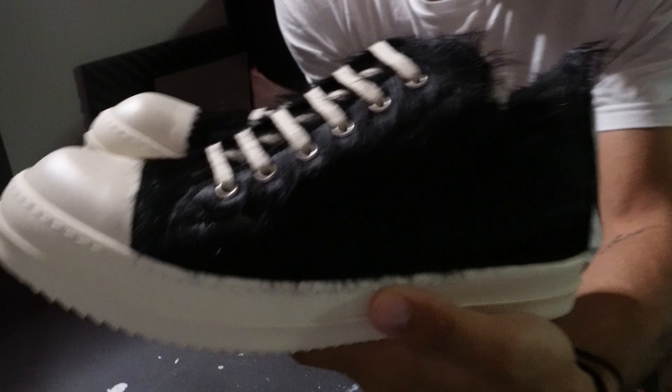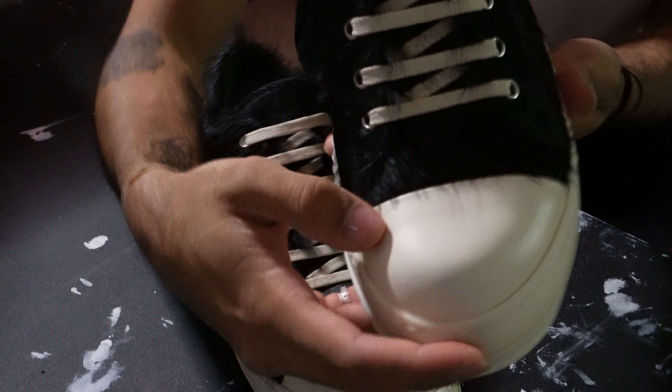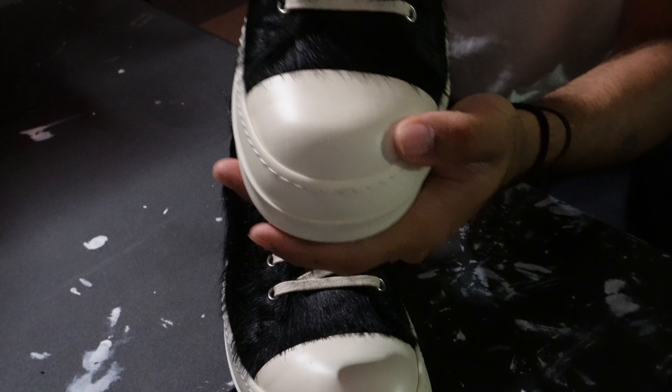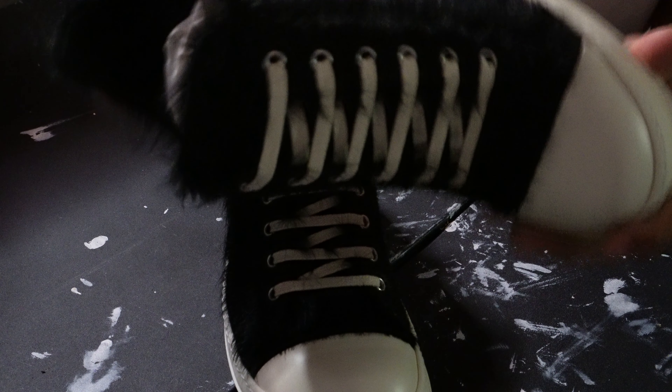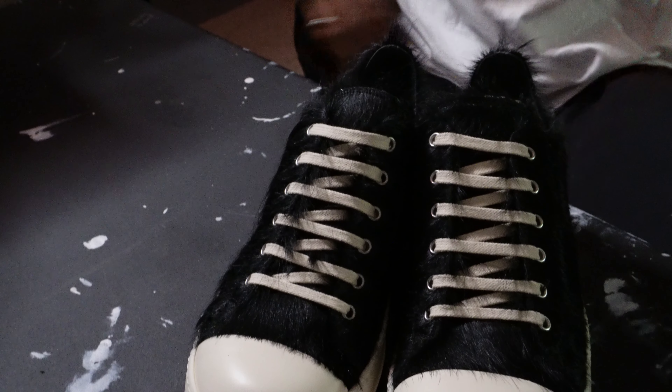What do y'all think of these? I think these are beautiful. The toe caps are also leather — just something I need to mention. It feels nice, man.